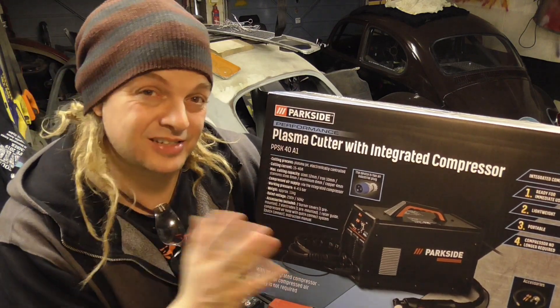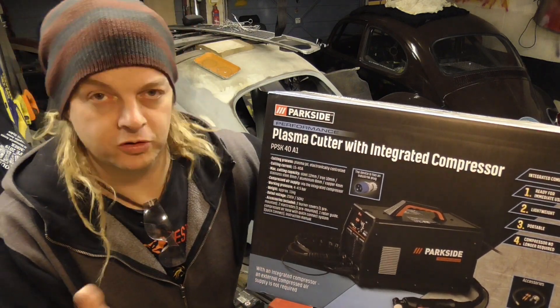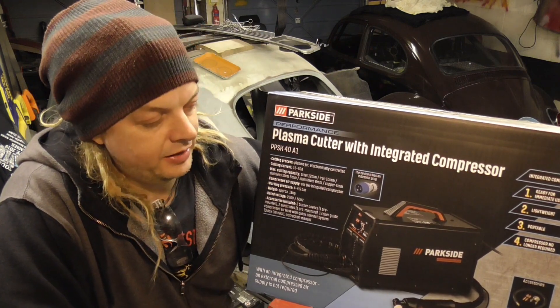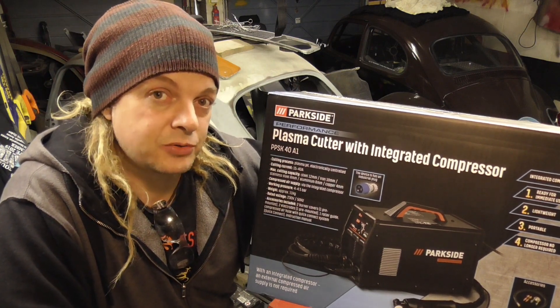It's a plasma cutter that's got an integrated compressor, so unlike the last one which was about half the price, this one comes in at about 150 quid. However, if you look online, there's very little online for that sort of money in the plasma cutting world, certainly not with an integrated compressor in it.